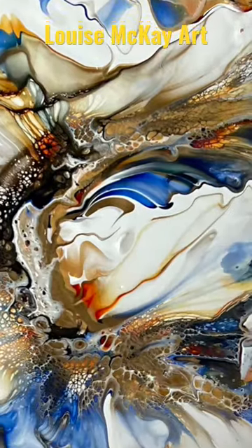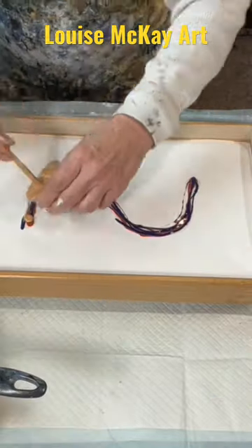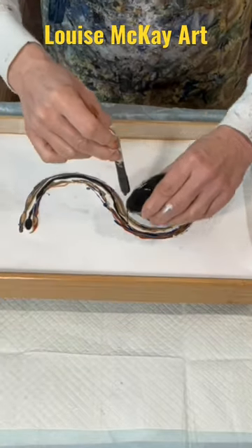Hi everyone, it's Louise, and this is a serving tray I made using the Bloom recipe with the American Floetrol cell activator in a blowout.